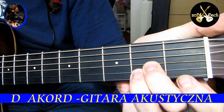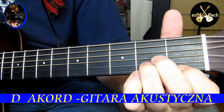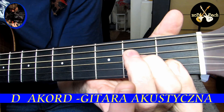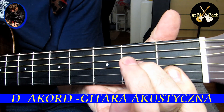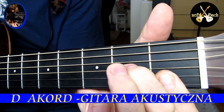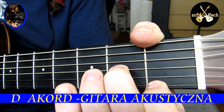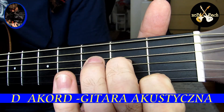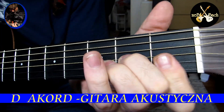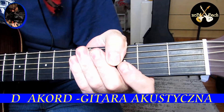The major 7 — te dwa palce tu i dostawiamy pierwszy poniżej. Dwa palce na drugim progu struny drugiej i trzeciej, pierwszy palec na pierwszej — bardzo ładny akord. Potem D-minor 7 — bardzo bluesowy. I D-minor 6 — bardzo łatwy akord, bardzo ładny do zagrania. Zbierając te wszystkie od D-minor — 'My Michelle'. Znacie ten moment? Więc to są te akordy D.